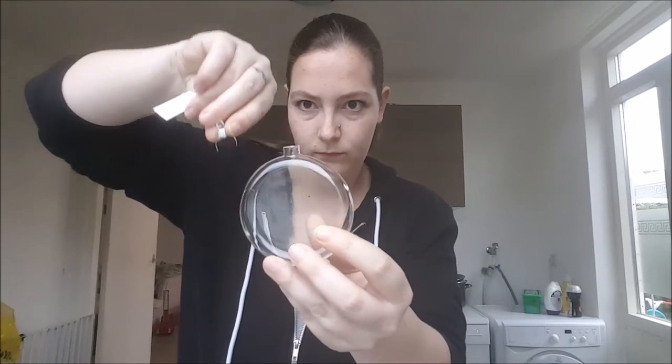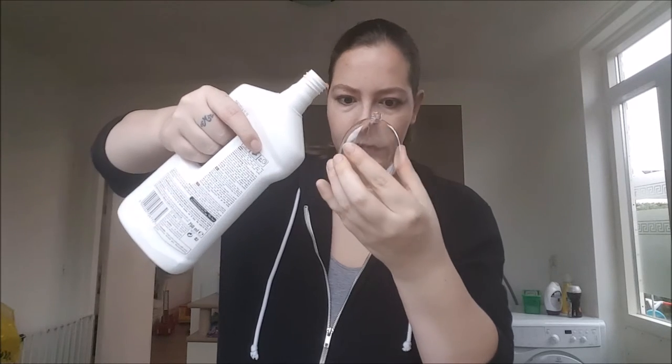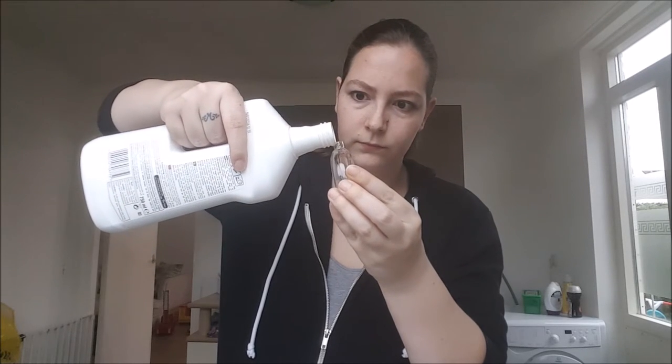First, we have to open the ornaments, so get it out. A little squeeze is enough. Now you have to fill it with Pledge. I see it's a little broken, but at the moment I don't care. So put the Pledge in it — a little bit, a little bit more. That's enough.